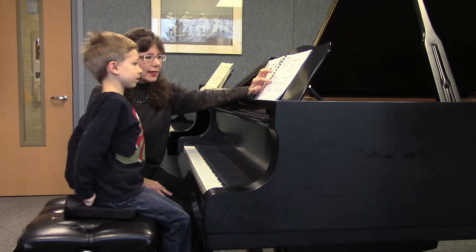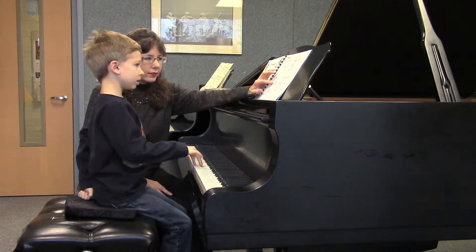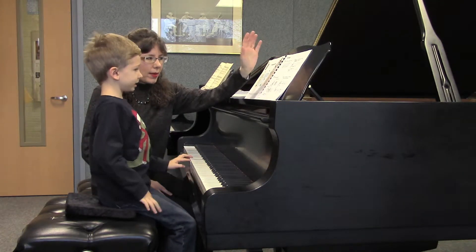Which one is for the right hand? And how do you say that clef? Treble clef. And for the left hand, it's all bass clef.